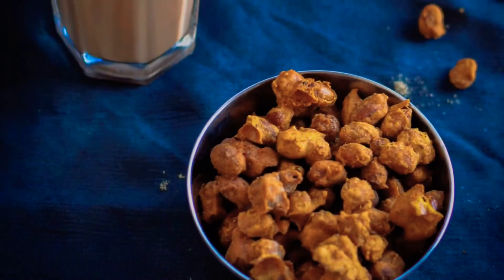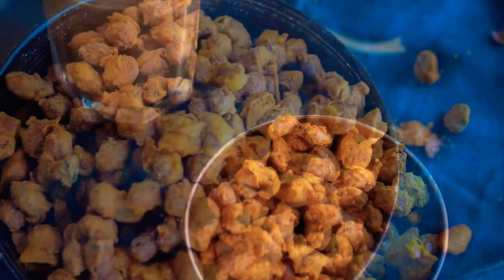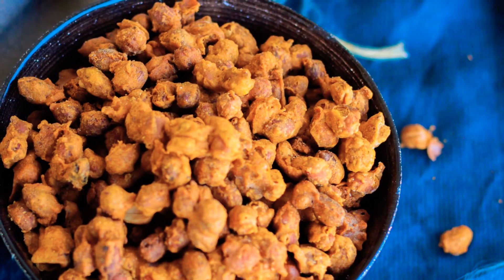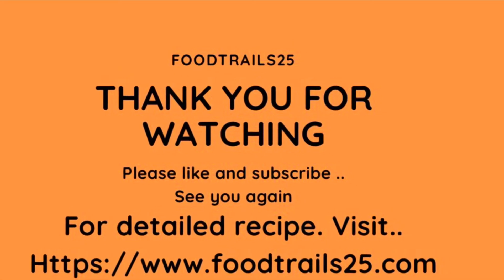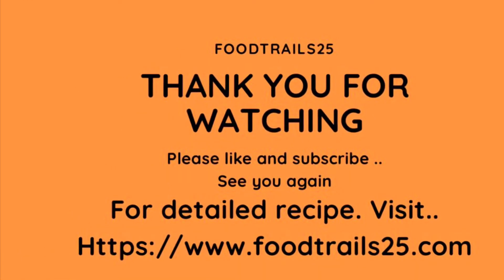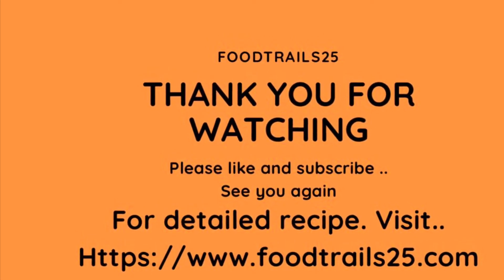Do make these crispy masala peanuts — enjoy with your chai, serve them at your get togethers, or pack them in your kids' lunch box for snack time. For the detailed recipe click on the link in the description box, and do give your feedback in the comment section. Hit the like button and subscribe to Food Trails for such yummy, interesting and easy recipes. Thank you for watching.